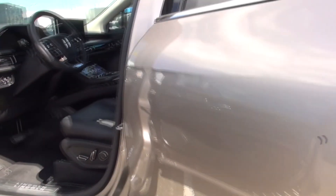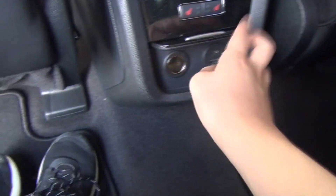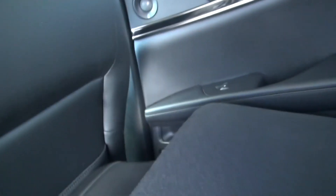Moving on to the back seat. Legroom back here is actually not bad for the size of SUV this is. I'm almost five feet tall, so yeah, it's pretty nice. We have a cigarette lighter-type outlet, USB and USB Type-C, heated seats, and AC — I believe it is dual zone. One seat is folded down as you can see. Cargo area is pretty good. The seats are power folding.